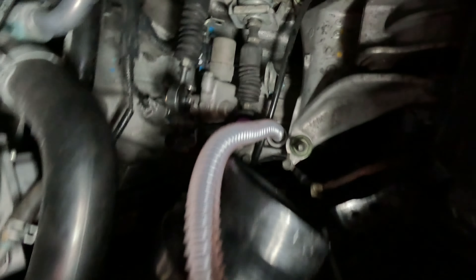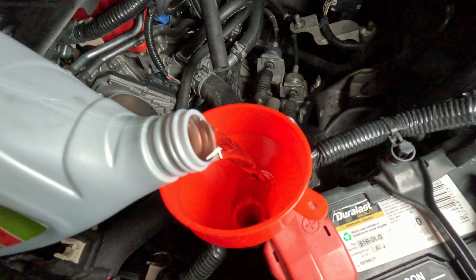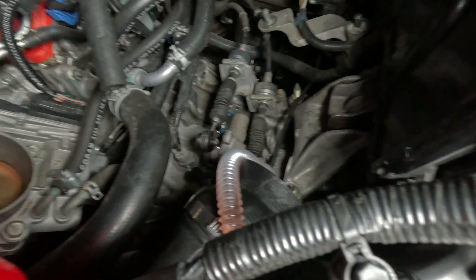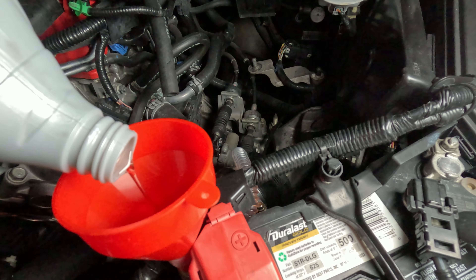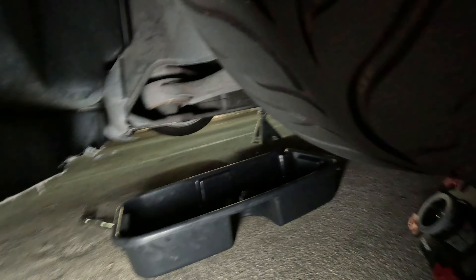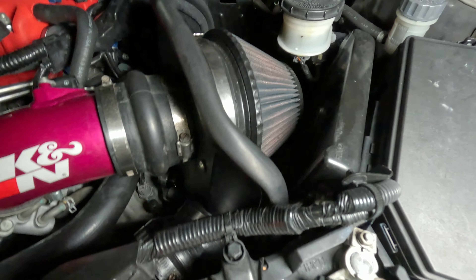We've got this cool little snake thing that's enabling me to fill it from a little farther away, but essentially any type of funnel works because it is pretty hard to get into that hole without making a mess. We're going to slowly put that in there and check the fill bolt every once in a while to see if fluid is coming out, because once it comes out that lets you know it's full. Some people just say put two quarts in, but for the sake of doing things correctly you want to do it the way the manufacturer recommends - checking to see if fluid is coming out of the fill bolt.